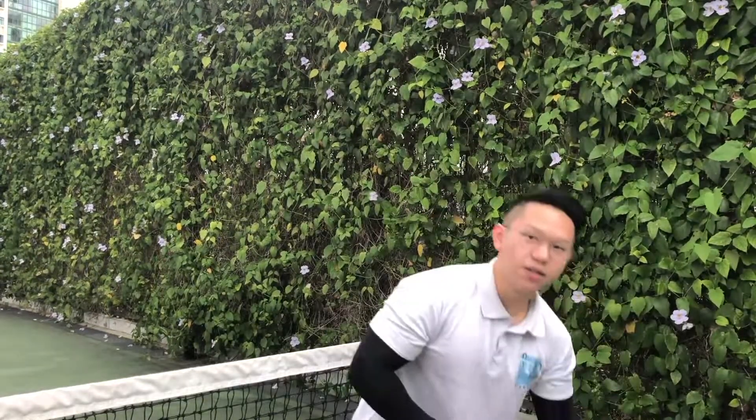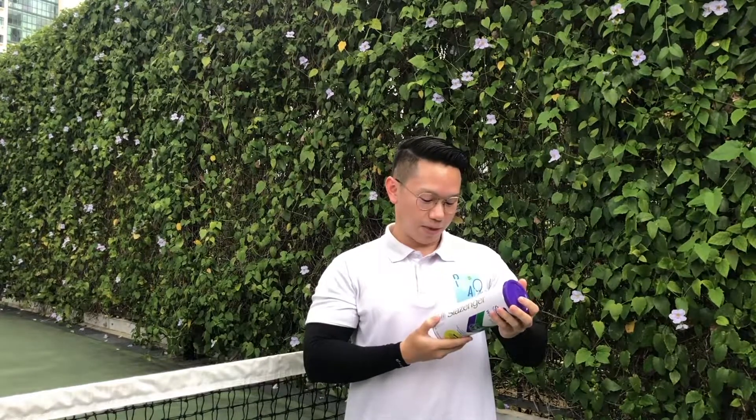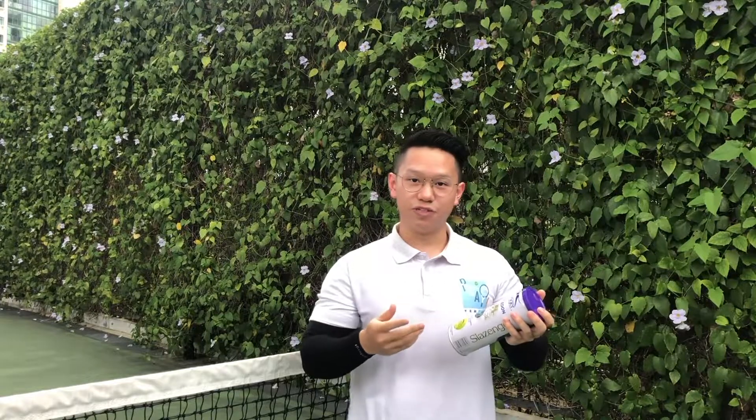For the last one, we have the Slazenger Wimbledon Balls. As the name suggests, this is meant for the grass courts — sorry. But for this brand of balls, these are meant for all surfaces. Even though it says Wimbledon and Wimbledon are grass courts, they are actually meant for all surfaces. These are on the pricier side and they tend to be a little bit softer and a little bit more bouncy due to the fact that they were originally made for the grass courts. So we will be testing them today and seeing for ourselves. Without further ado, let's get on to the court and find out how these balls feel.